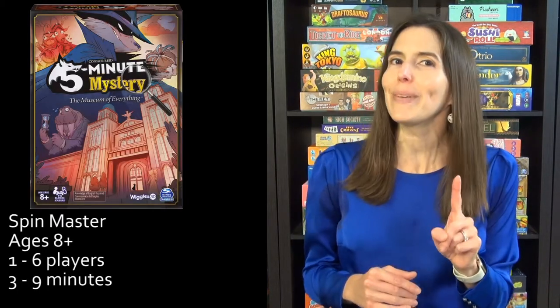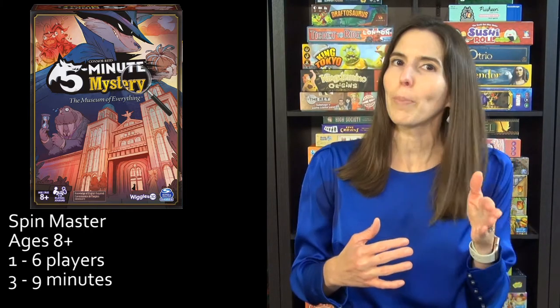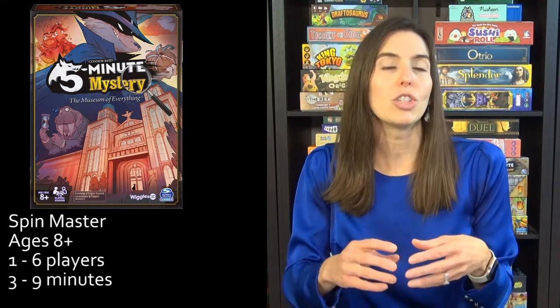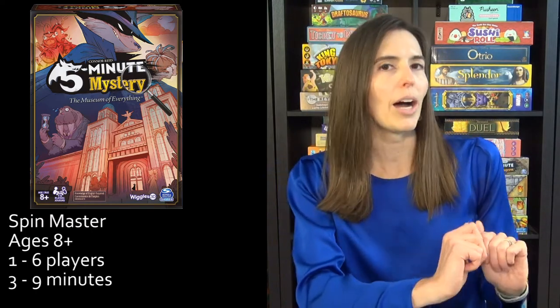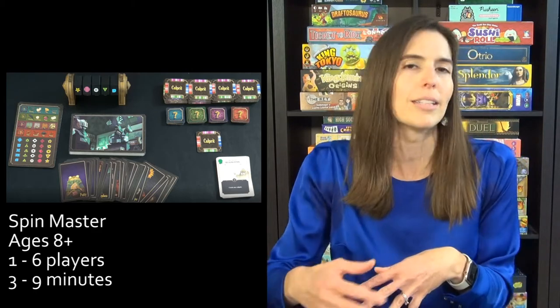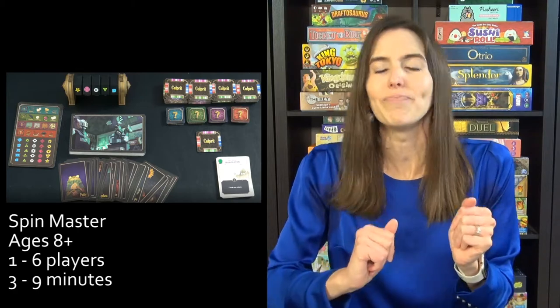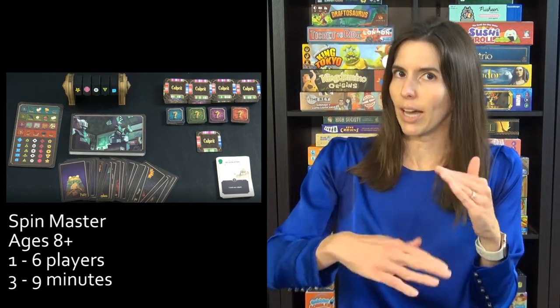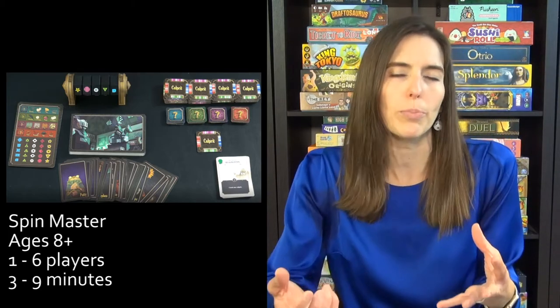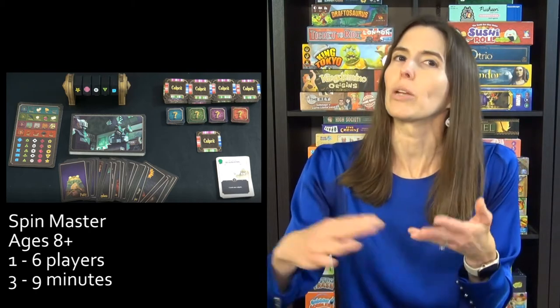Next we have Five Minute Mystery, which is a speedy and replayable whodunit. If you're looking for a cooperative speed game with a great theme, this is it. You're trying to solve a case by looking at scene cards, finding symbols, and entering them into the codex to eliminate suspects until you find the correct culprit. I love this game because they have different difficulty levels — rookie, veteran, detective, or master — so you can really match the level to whoever you're playing with. With more people you can split up the jobs; with just two it's more intense.